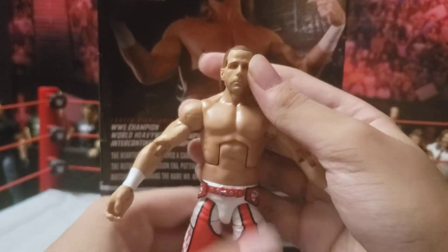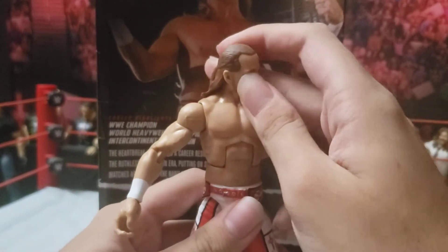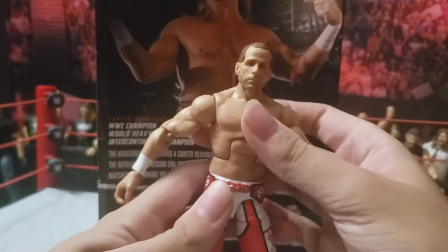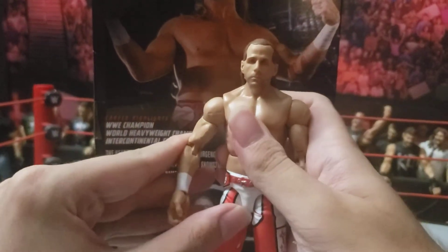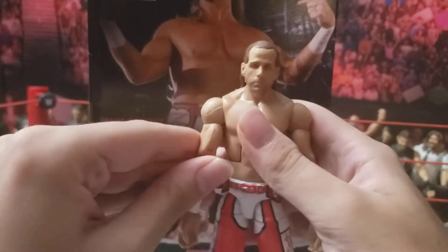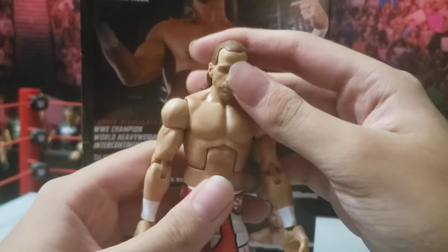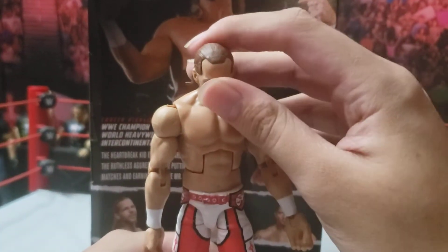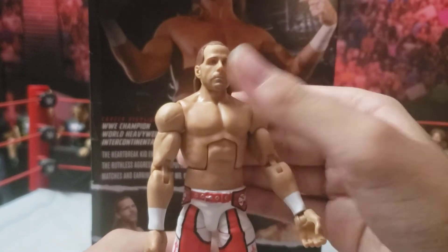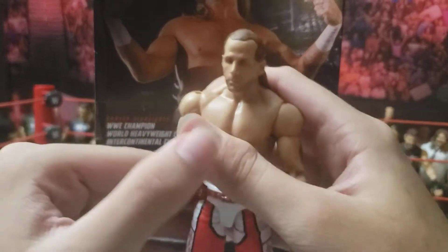Getting into the figure itself, we have the Basic Series 100 head on there. This is one of the very few long pants Shawn Michaels. Double jointed arms — look up that far, look down that far. Can't look up because of the hair, but it has better ab crunch because it is a WWE figure.